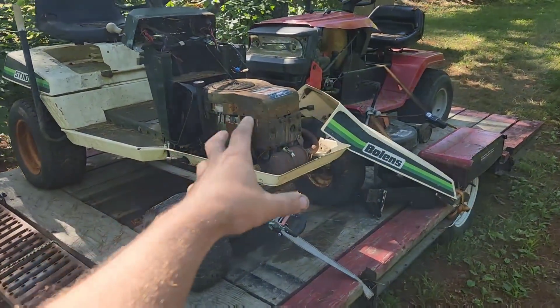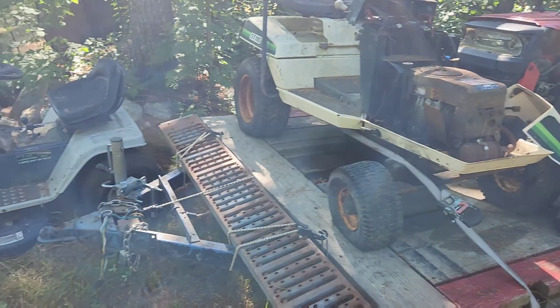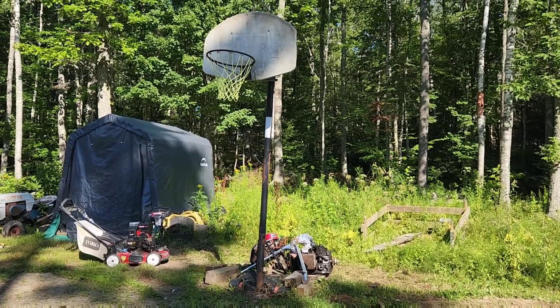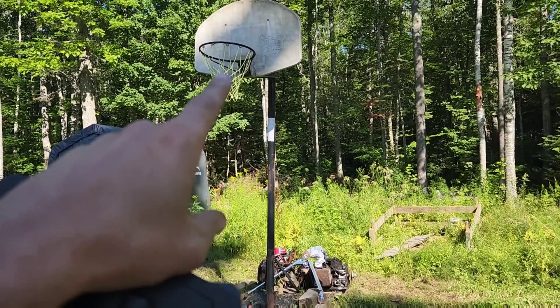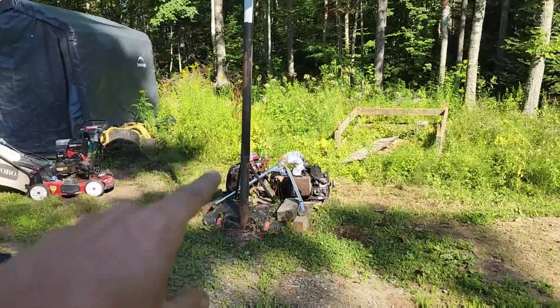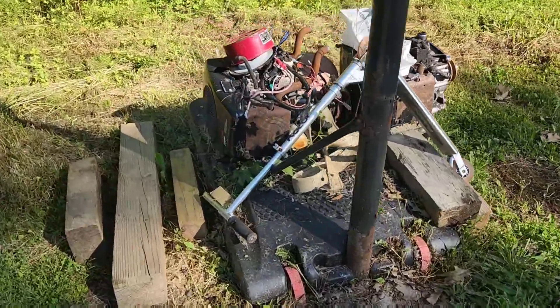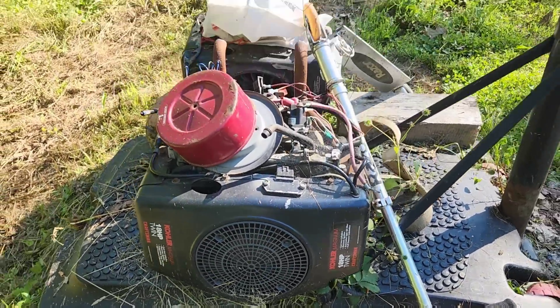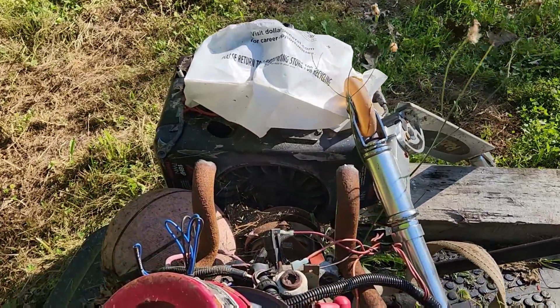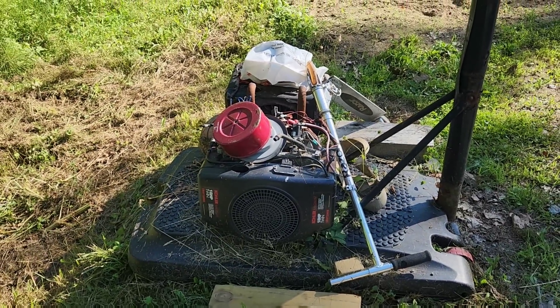Now, obviously, this engine has been abused and isn't worth anything. You ever meet that person that has an opinion on something and you agree? Look at this — here's a basketball hoop, here's a weight balance, and look at what's being used to balance it out. I couldn't agree more. They make really good boat anchors and they're free.